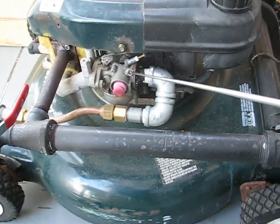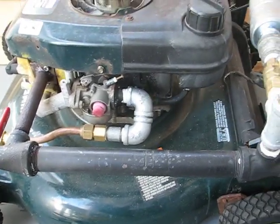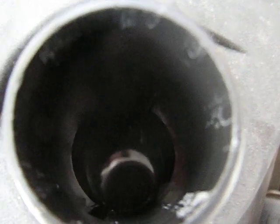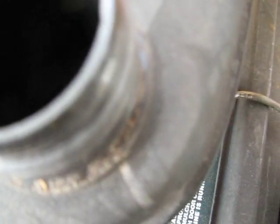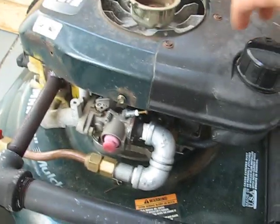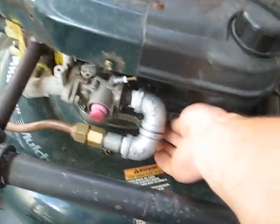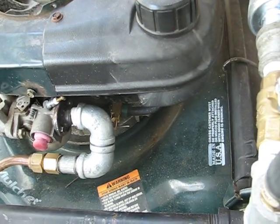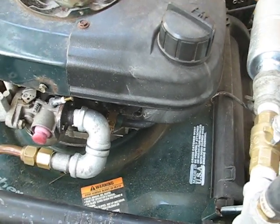There is the carburetor, no gas going in there. Don't believe me? That's pretty empty — you can see a little fluid. Actually, it does have some gas in there, but I thought it was empty. But this valve over here, it's shut. So there is no gas going into the carburetor.